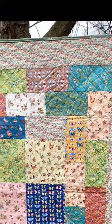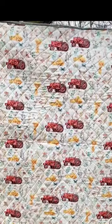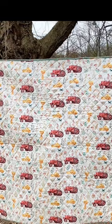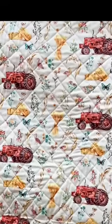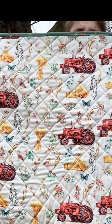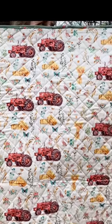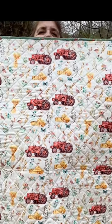Helen, can you turn it so they can see the back please? Here is my backing — I used the tractor fabric and you can see it there. That's my quilt.